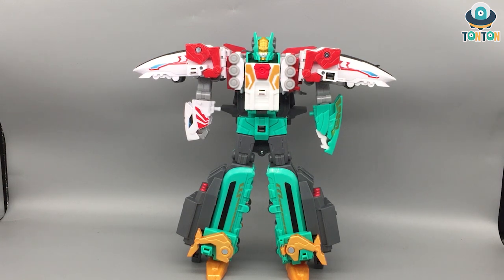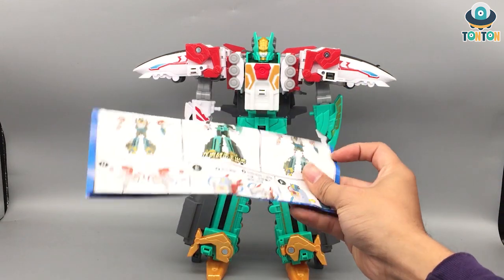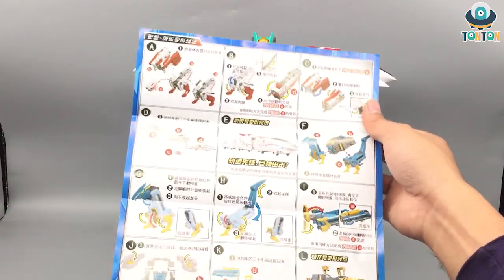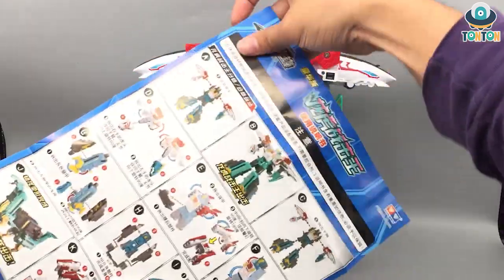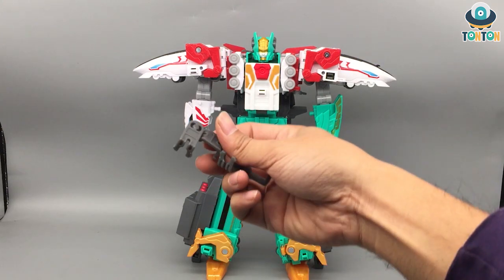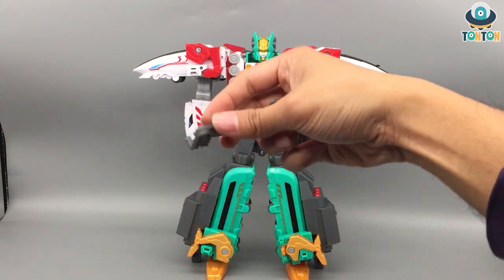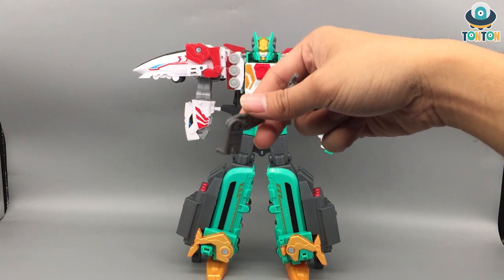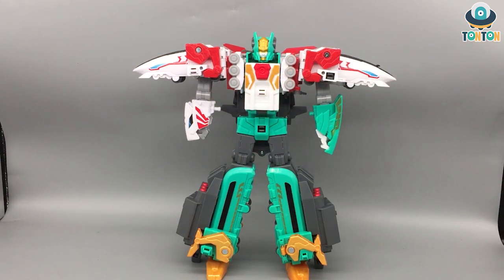So what comes in the box: we have the Dragon Tiger Fighting Saver, the instruction sheet which is a single piece of paper, and two train adapter pieces so that when in train mode the cars can connect to each other and form the full train.